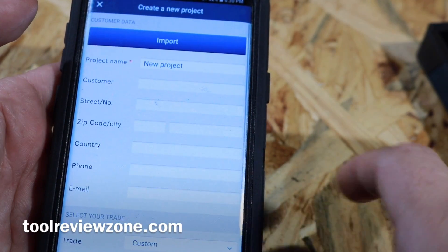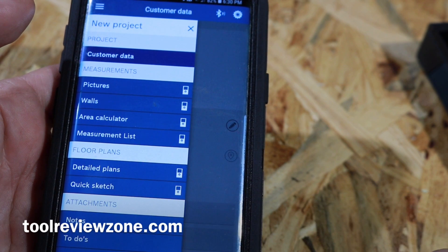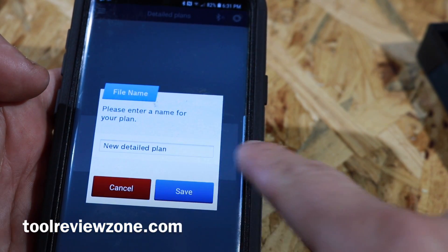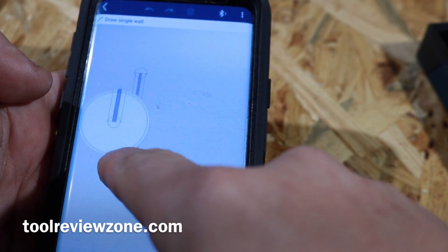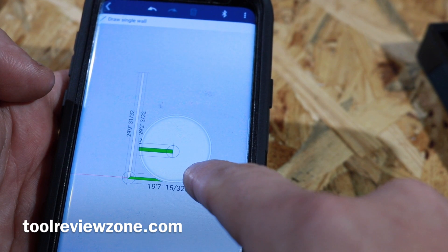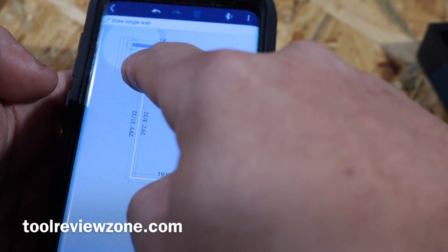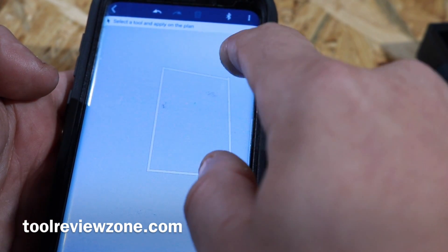You can also download the Bosch app and transfer all of your measurements from the device. If you're drawing out a picture, walls, or whatever you want to do, you can do it right in the app. Hit create, new plan, name your plan, and send it off as a PDF. If you draw lines with your finger and you're off a little bit, you can correct that right in the app without redrawing the lines. It gives the measurements and you can make walls thicker or thinner — really cool stuff.